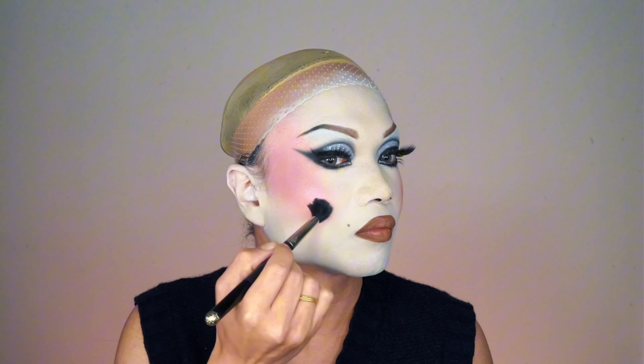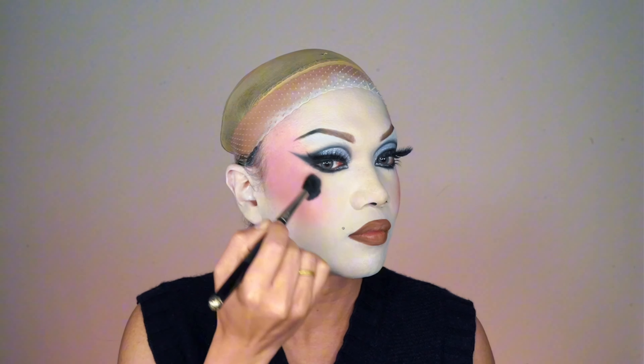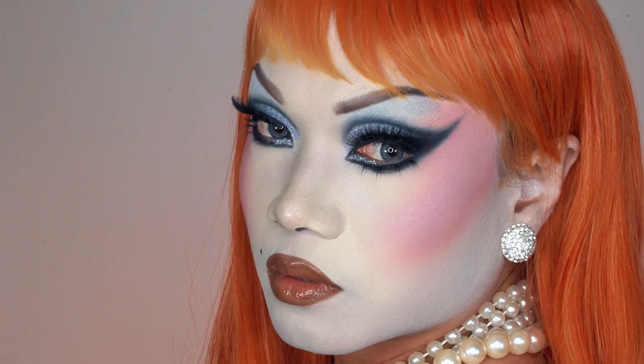For the final touch-up, I grab my MAC Hyperreal Glow palette to highlight all the right places. I spritz my brush with Fix Plus setting spray before dipping it into the highlighter, then apply it to my cheekbones, temples, the bridge of my nose, and a little under my eyes since that area tends to get dry. And of course, for the cherry on top, I apply a layer of MAC Lip Gloss in Lust — and voila, here's the final look!